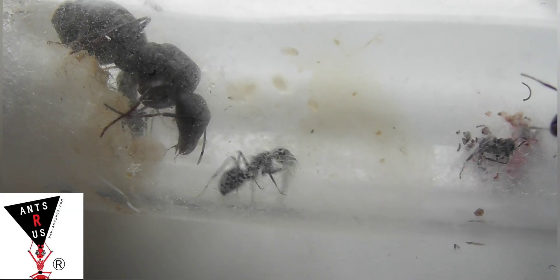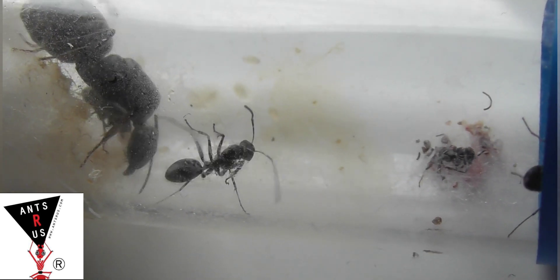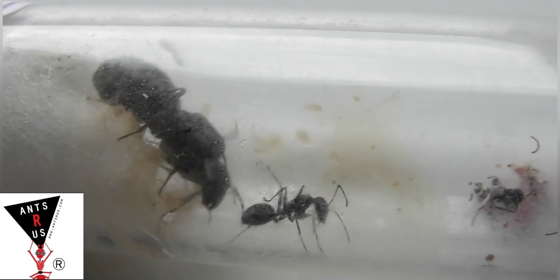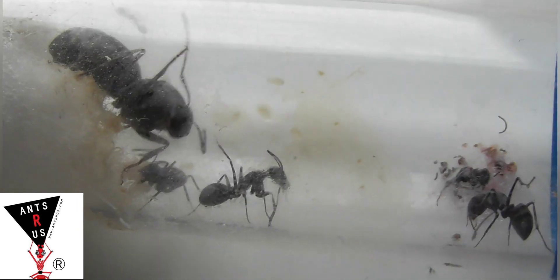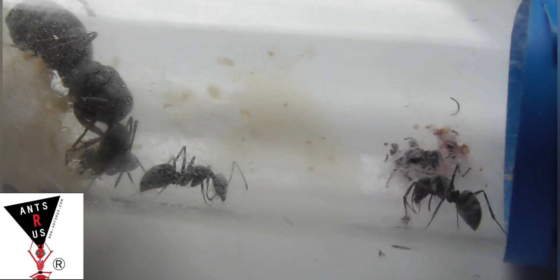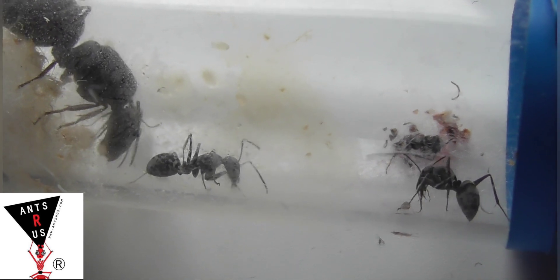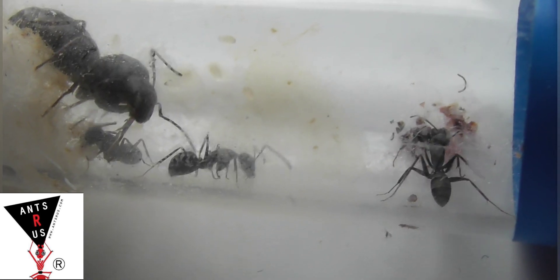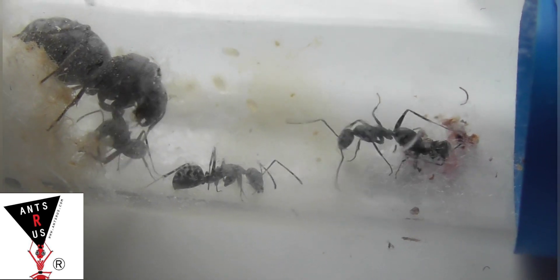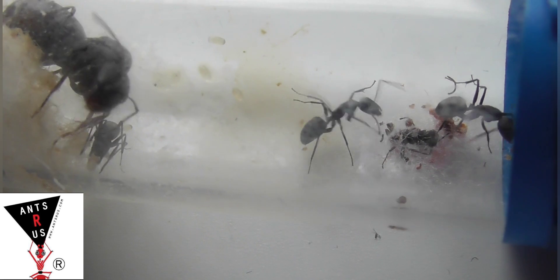They're found in Africa and the Canary Islands, and the temperature they like is roughly about 28 degrees Celsius, so you would need a heat cable for these, which I have luckily. I'd say they're probably a beginner-friendly species — other than paying attention to climate requirements, they'd be fairly easy to keep.